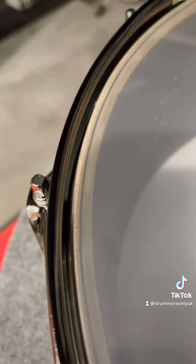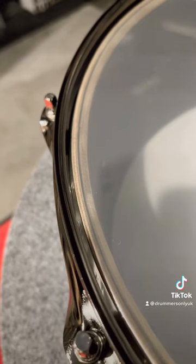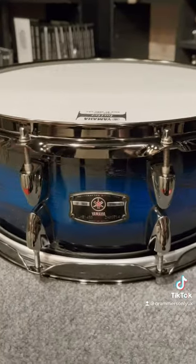That black line in the centre of the drum is the phenolic ply, which enhances all the low-end characteristics already present in the oak.